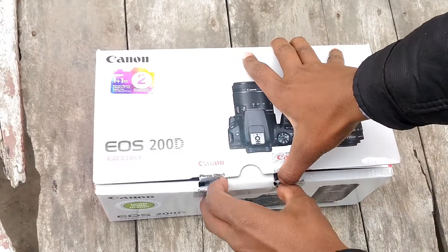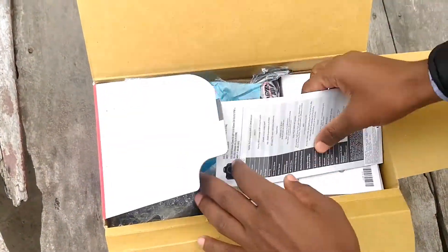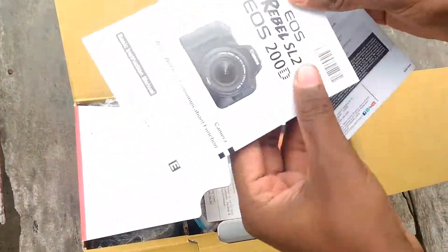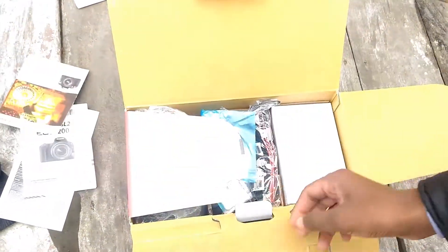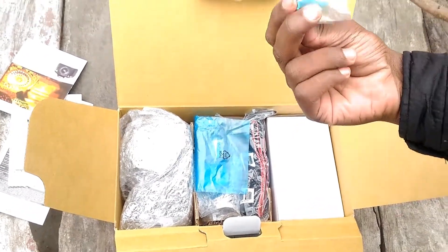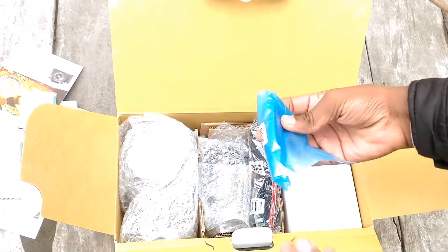Let's open this. Okay, you can open it. You can get a card. When you open it, you can get the Canon ID on the side. You can get a menu here, and you can get a carry case and a battery.